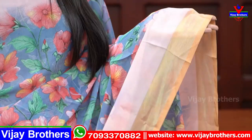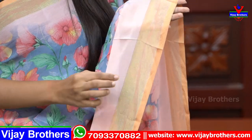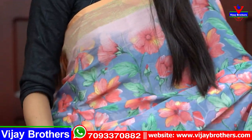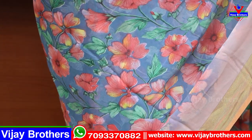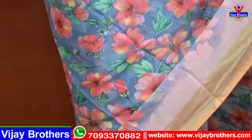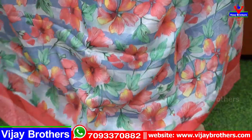The border on both sides is around 2 inches. The contrast border has golden zari lines. The body part is grey with a complete floral print. Different colors are used — this sari has pink florals. It is a simple running style with florals.